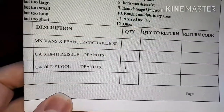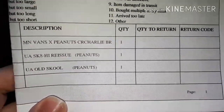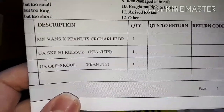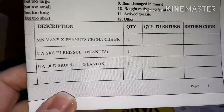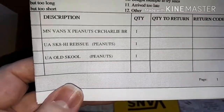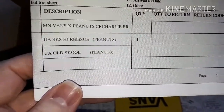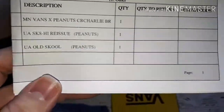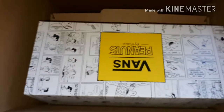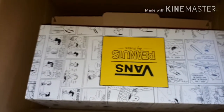We're on! Look, this is what I've got in there — I've got a Vans x Peanuts collab: Charlie Brown, and a UA Skate High Reissue Peanuts, and a UA Old School. Aren't you excited? I am, I'm really excited. Here they all are — I'm gonna get them all out for you and show you.